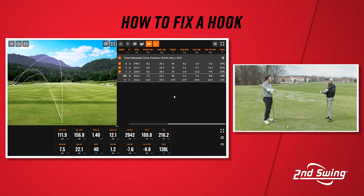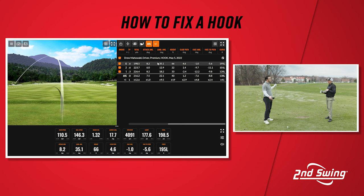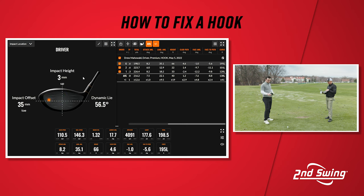So your face to path on average was negative 8.8. There was one shot where your face to path was only negative 5.6, but it had the most amount of curve on it. Why would that shot have more curve even though your face to path was not as far left? It was well off the toe — 35 millimeters out towards the toe. So it really is two things: hit location, and also face and path and how to square those two up. So how do I fix that then?